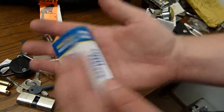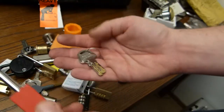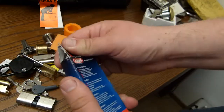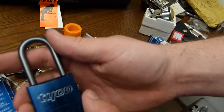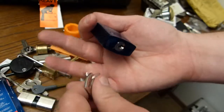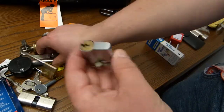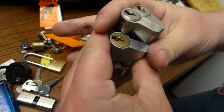This is a lockout tagout lock — it's quite an interesting one. This is an Abus, it's a model from Tyco. This one has an aluminium shackle, which makes it special. Also an Assa and a no-name.